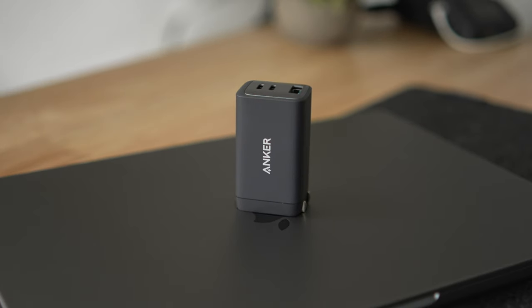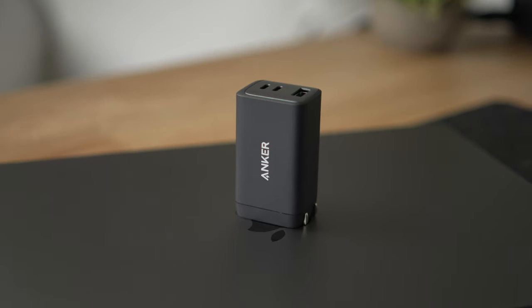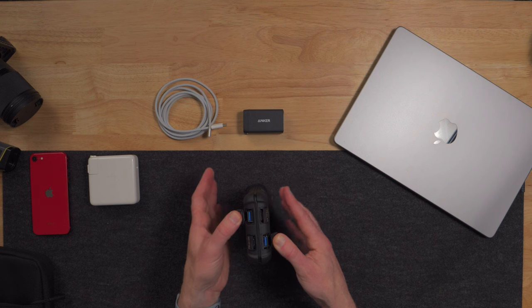I confirmed that in my testing. I was able to charge up the 14 inch MacBook Pro — going from about 16% to 100%, it took about four hours, but it managed to take care of that. Then I was able to get about a 40% bump charge on the iPad Air Gen 4 after having charged the MacBook Pro. It does have QC 3.0 Type-A ports, so if you're needing that option, you've got it.